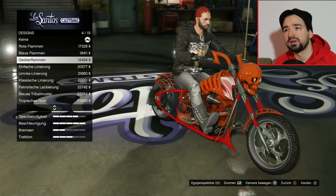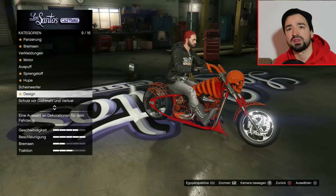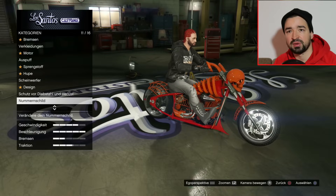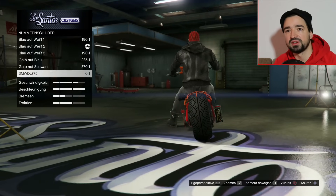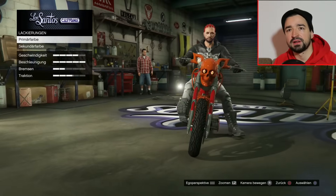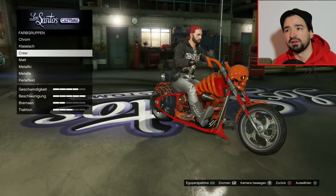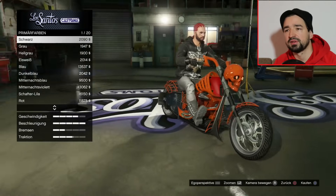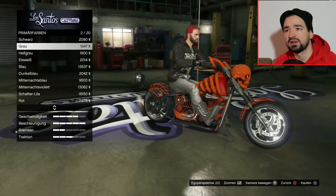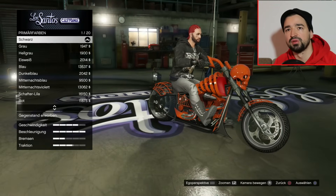Dann nehme ich mal rote Flammen vielleicht. Ich mache erstmal die Farbe. Hier, gelb auf schwarz - Standard Nummernschild. Dann eine Lackierung, primär - würde ich mich mal für ein Matt entscheiden. Metallic glänzt nicht so geil. Das sieht ganz cool aus, nehmen wir Mattes Schwarz für die Primär.